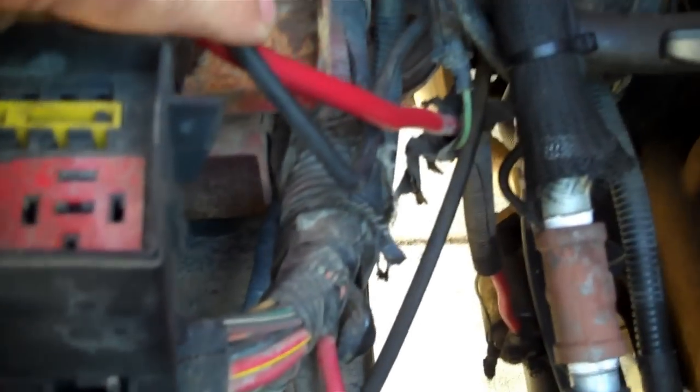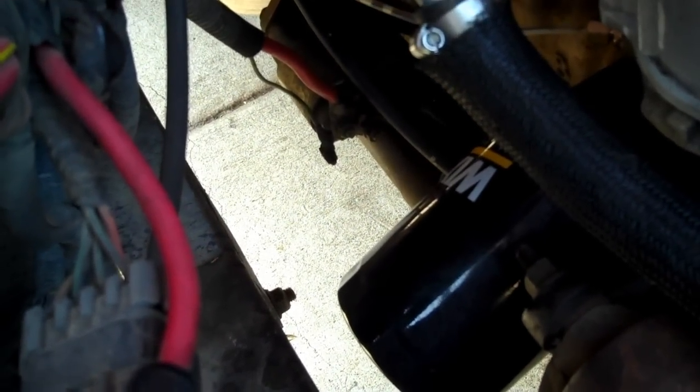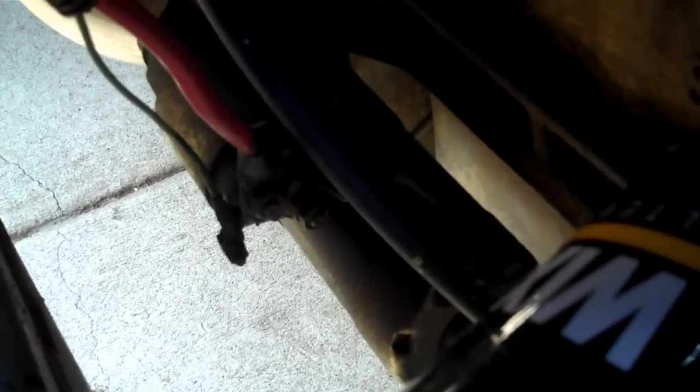We gotta drop the starter. First thing you gotta do is disconnect the battery — get the negative side off to prevent any sparks and stupid stuff from happening. Your positive cable runs through the loom down here. You can split the loom and bring the starter wiring down, or just take one nut off the starter. Take that wire off the starter and the battery cable off.